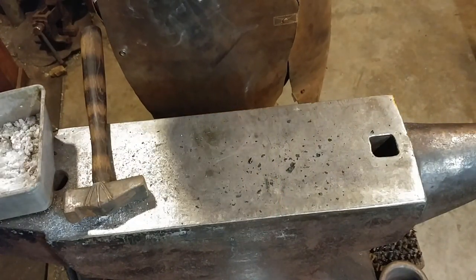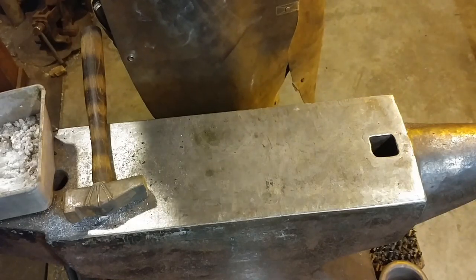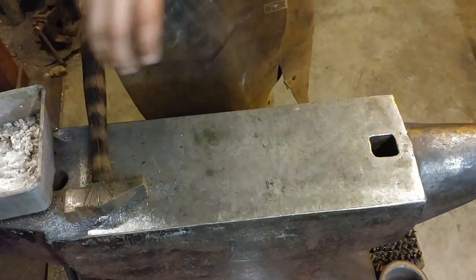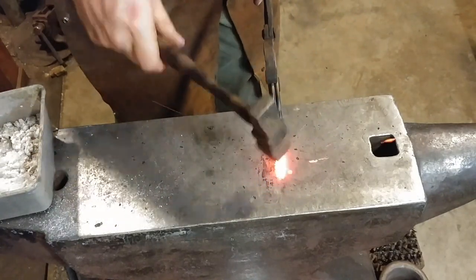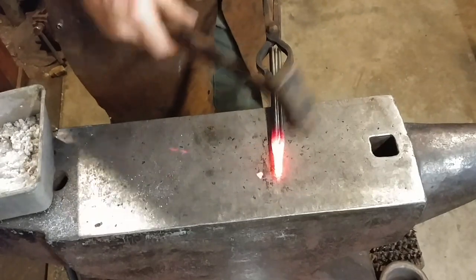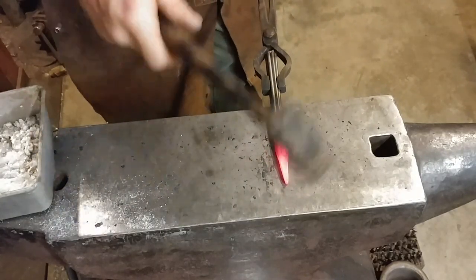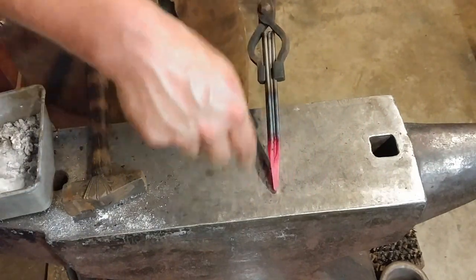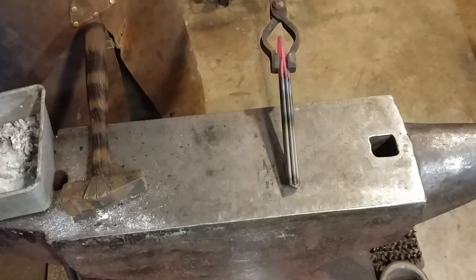Now we've got that side all bundle-welded together, so we're going to flip it around. After drawing it out a little bit more we'll do the same to the other end — no big deal. Bringing it back up to heat takes a little bit with the torch since you don't have the closed-in nature of a forge fire, but we want a good localized heat right on the end. Now I'm starting to draw it out and dressing all sides, making sure everything's consolidated. That's one end done — I'll do the other one off camera and be right back.